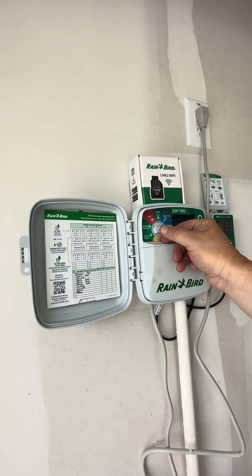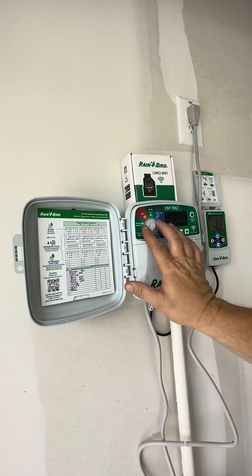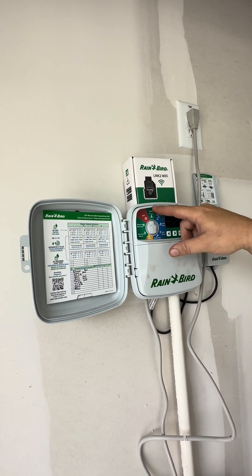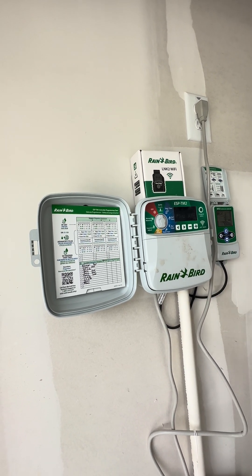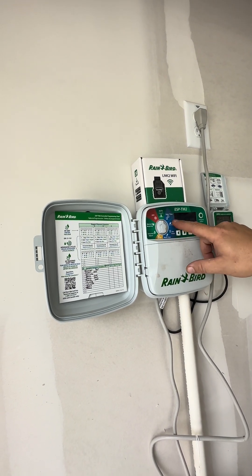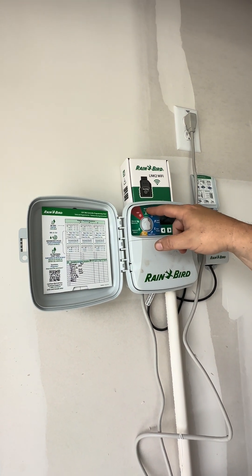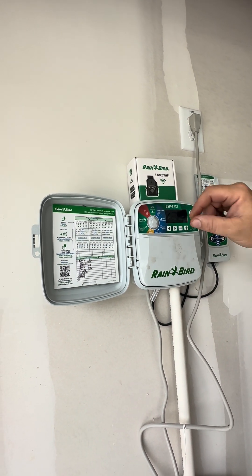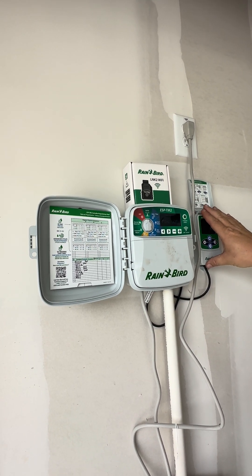We got all those adjusted. Your date and time is already set. Now this auto position — this is where you want to leave it at all times unless you come out here to do some manual watering or make programming changes. When you get done, always flip it back to auto. Because when you leave it in auto, it's going to run whatever's programmed into it and it puts the rain gauge in control.